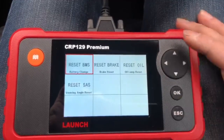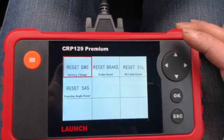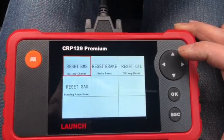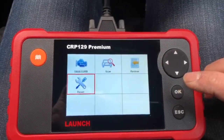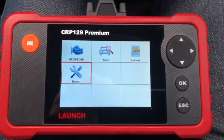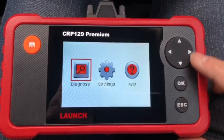You can reset your battery change, reset your brakes, reset your oil, and your steering angle sensor. Depending on the vehicle — and this is vehicle-specific — you can also do your electronic calipers reset, so when you're doing your brakes you can put them into service position.